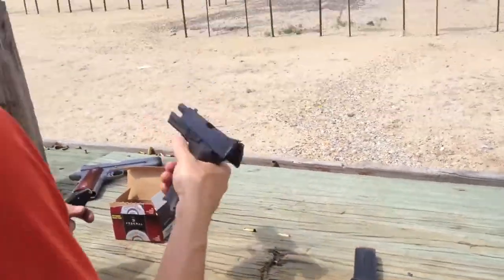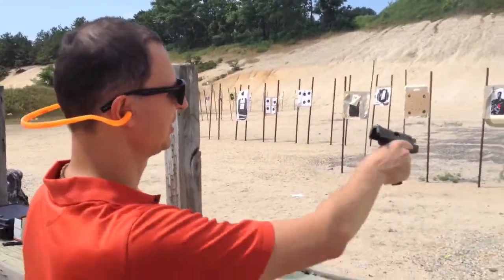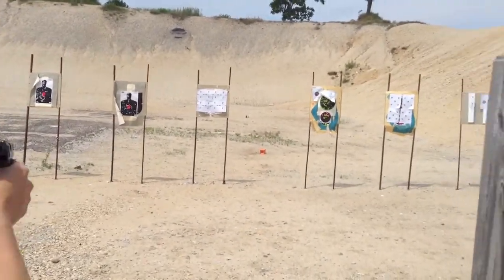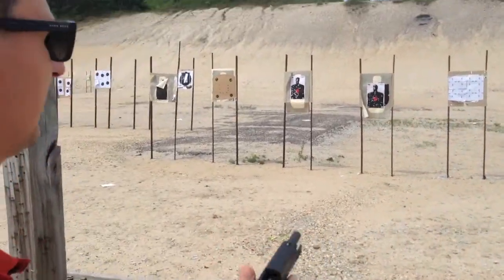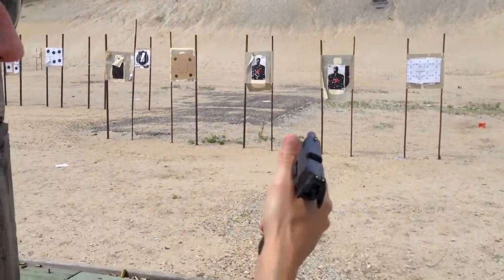Here we go. I'm still shooting at that orange square, or attempting to anyway. So let's do one mag at the orange square.